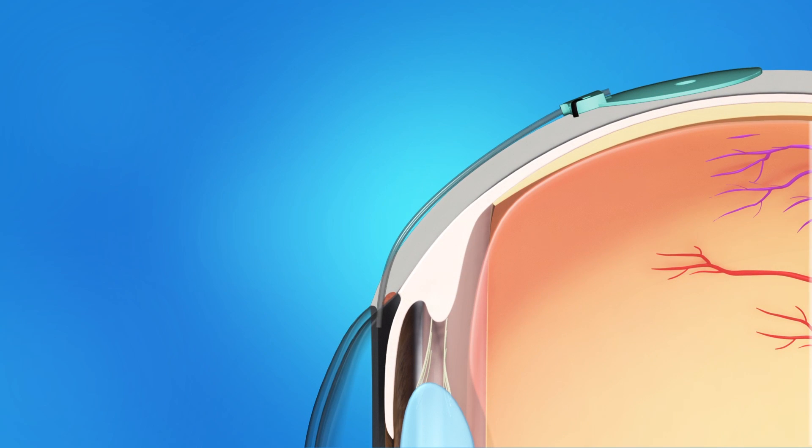A tiny tube is attached to the drainage implant and inserted into the front chamber of the eye, usually just in front of the iris. The tube sends fluid from the inside of the eye to the implant, where it is absorbed into the body.